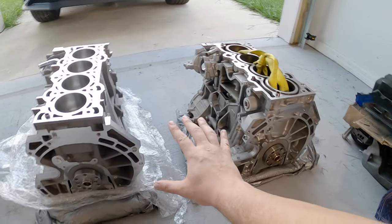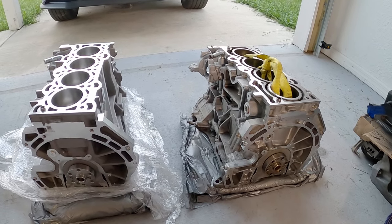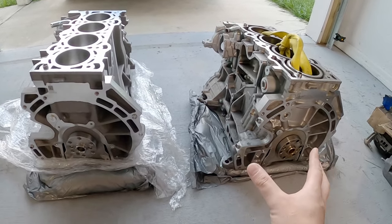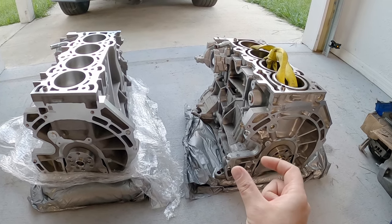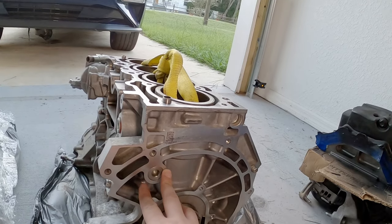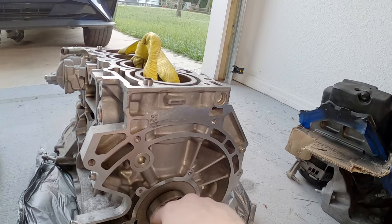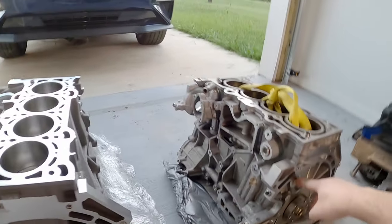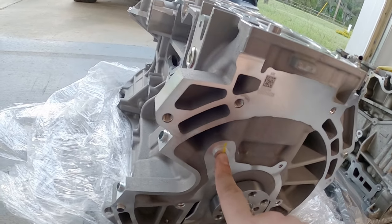We're going to start on this end, which will be the backside of each block. There are some differences that are noticeable right away, but they're very small differences. For example, on the 2.3, you have a plug here that can be removed with a bit. Over here, that same plug — not so much. It looks like it's pressed in.